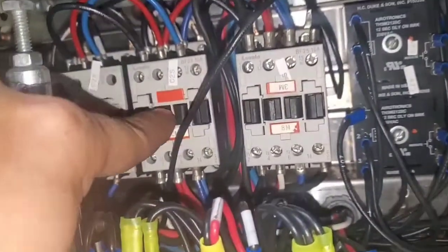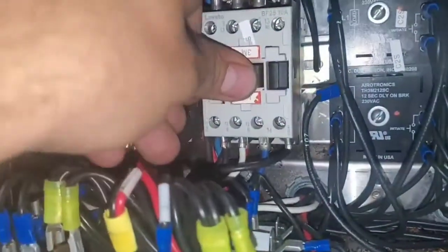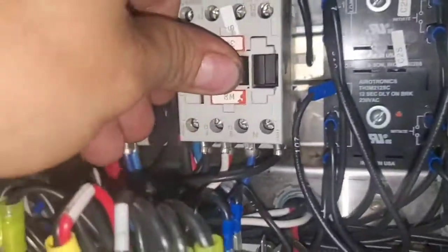Electro-freeze ice cream machine. I'm looking here at these contactors — see how that one moves? Look at this one, it's completely stuck. I can't push it in at all. That ain't going to work.